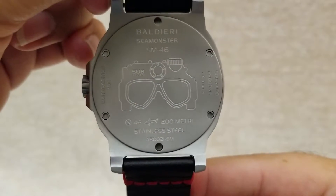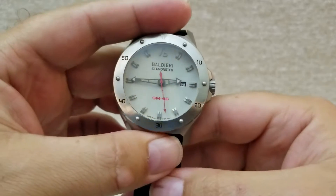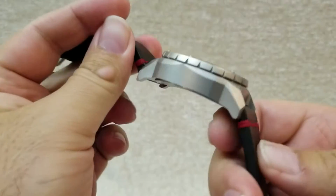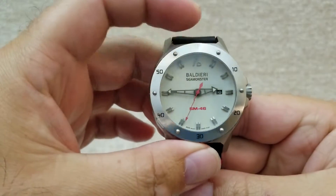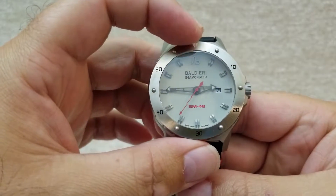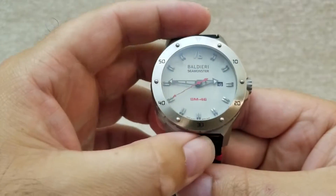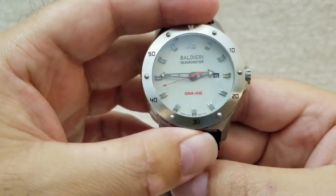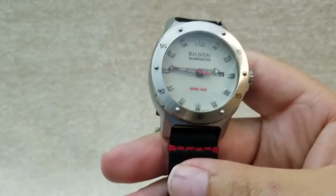There's a diver engraving on the case back, which is really cool. The only thing I don't like and wish could be improved is the lume — it's almost non-existent. There's a little lume on the tab and very little on the edges of the case. Being a dive watch, you really can't see anything at night.